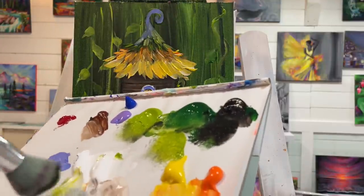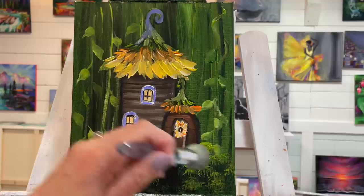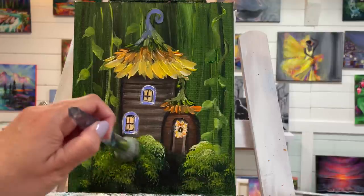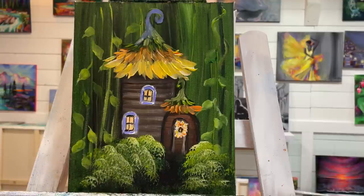I know it's going to dry a little dark, so I'll counteract that right now by taking a bit of white and adding a little bit here. If you apply the paint in thin layers you won't have a problem, but if you're using too much paint you're going to struggle with being able to leave any paint without taking it off on your brush. Thin, thin layers — and do not get your mop brushes wet at all with water.